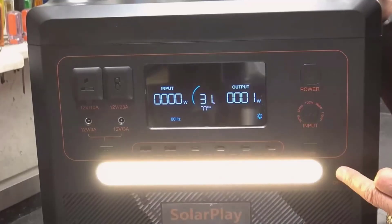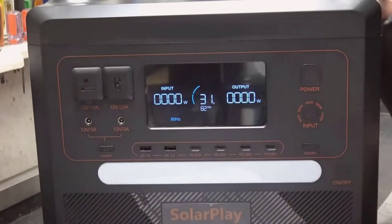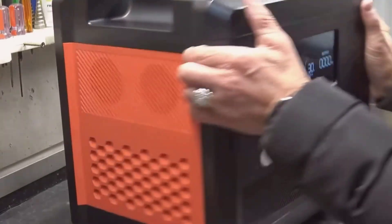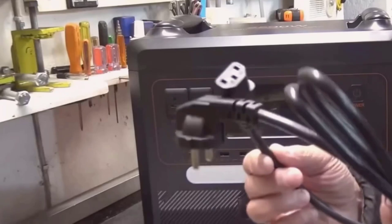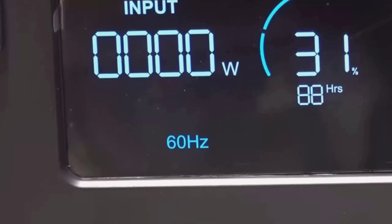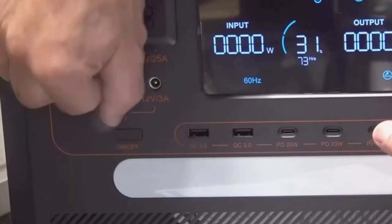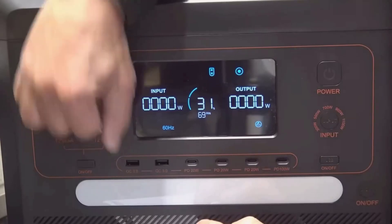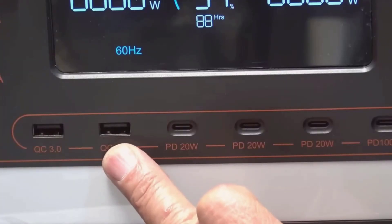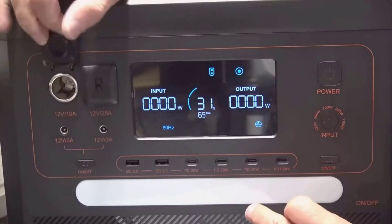I dial down the input to match what the outlet can handle, then bring it back up when I'm on a dedicated line. Weight and handling is a real factor — at around 47 pounds, it's not light. The top handles are strong and well positioned, but I still plan my moves. I store it at waist level so I'm not bending too much, and I carry it with two hands when possible. Once it's down, it has a low center of gravity and feels planted. I'd call it movable rather than easy to carry long distances — if you expect to move it frequently across a big campsite, a small cart helps.